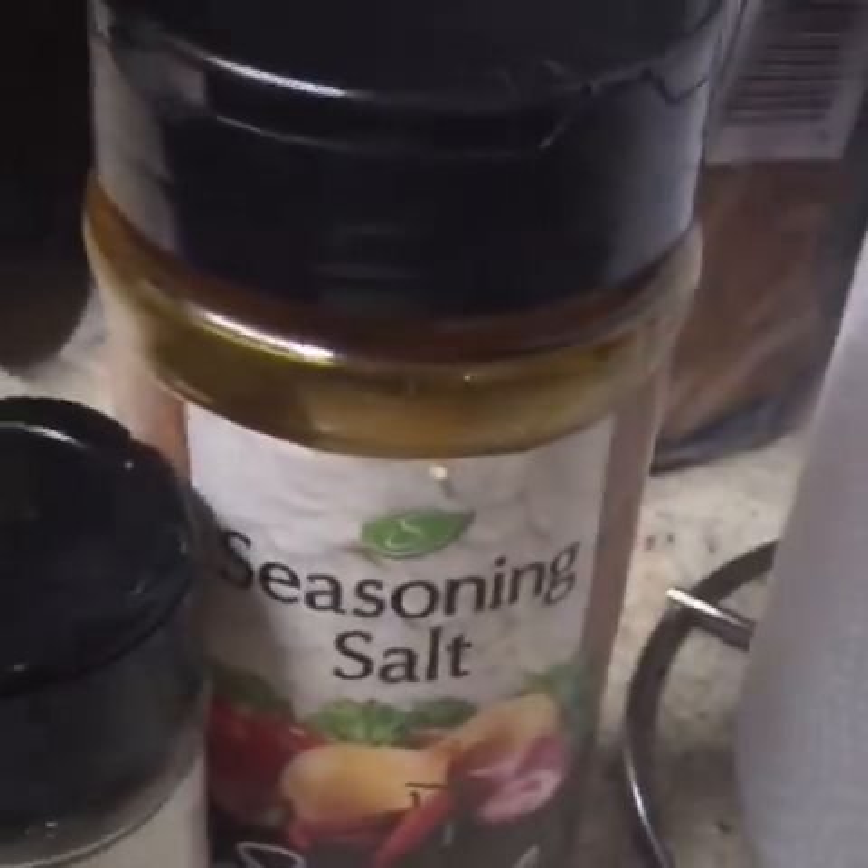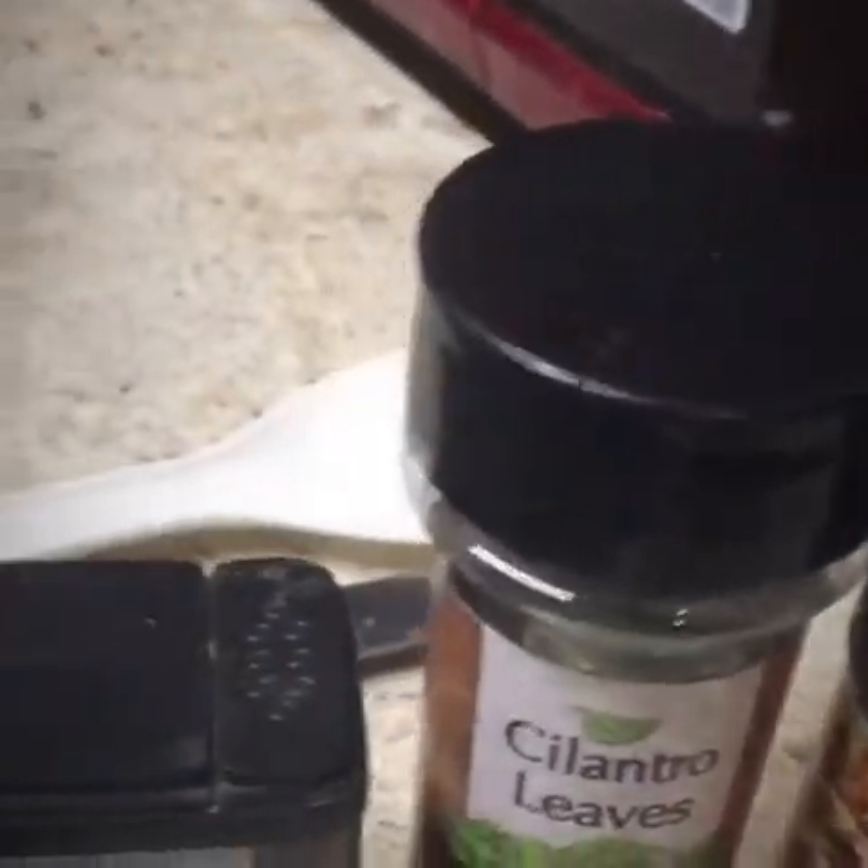These are the seasons I'll be using: black pepper, cilantro leaves, garlic and herbs, and seasoning sauce. Or you make it your own — use whatever seasoning you would like.